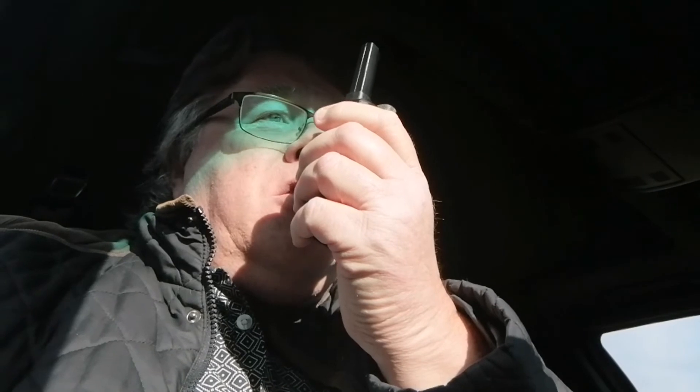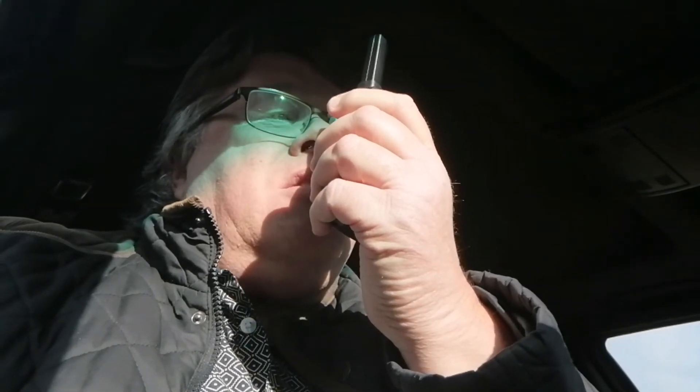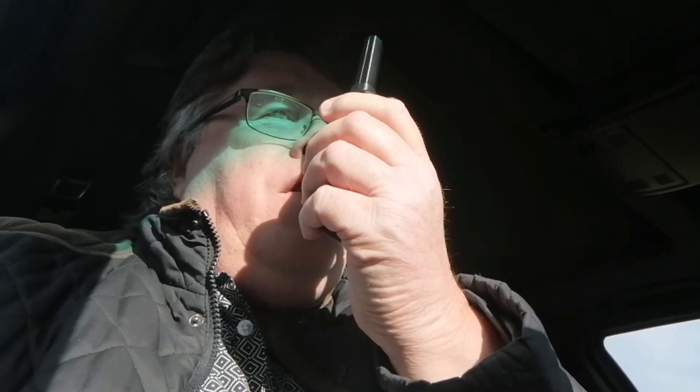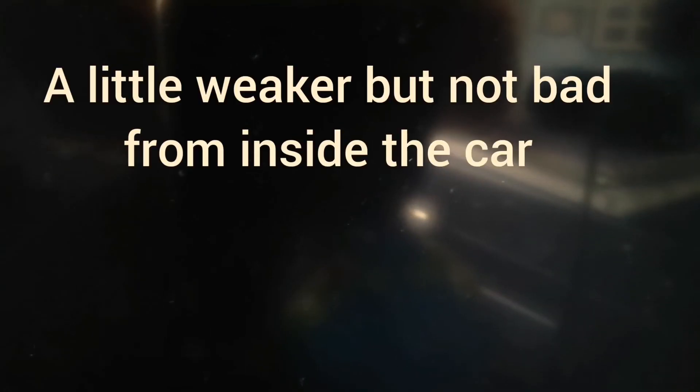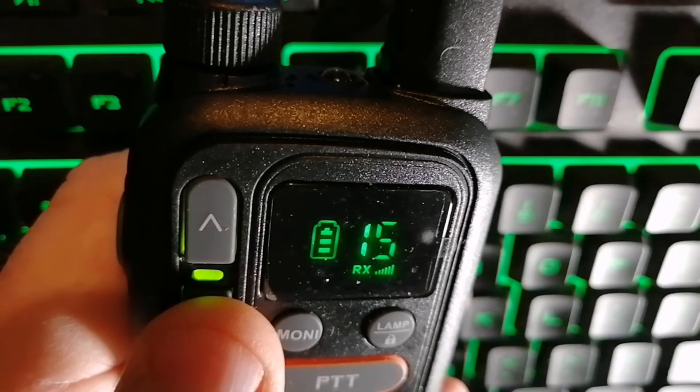I'm now about two miles away from my home location — just on the other side of Fareham itself. Testing into my SDR Play. Two miles away, sat inside the car — see how this sounds. One, two, three, four, five.